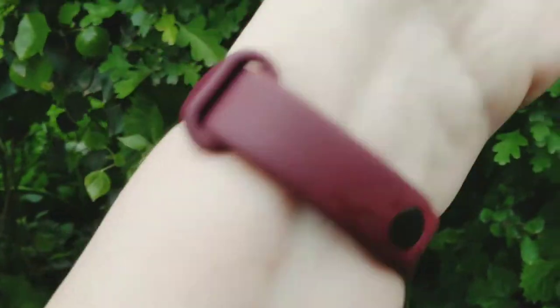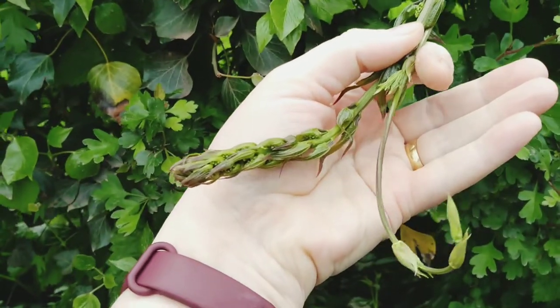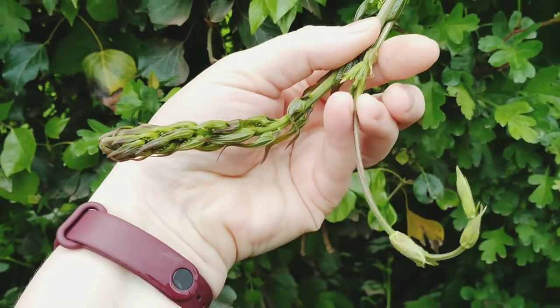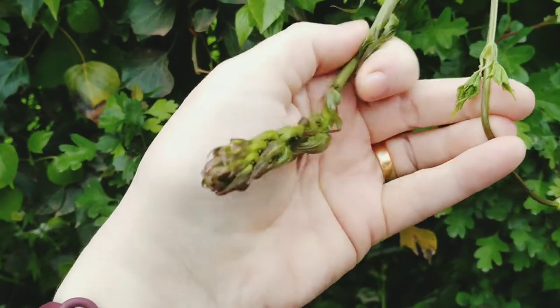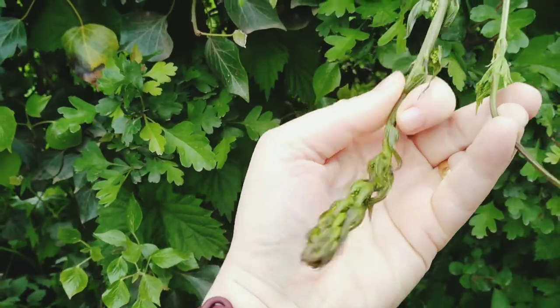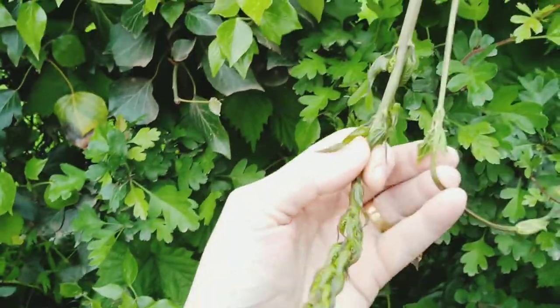Let's try and show you the tops next to each other. Sorry the camera's shaking around, I wasn't planning on videoing today. On the right of the picture is the hop shoot — they're very delicate and slim. But even in a young stage, there are little hop leaves there. That's the briony. Now I don't think you'd confuse that, but you'd probably regret it if you did.